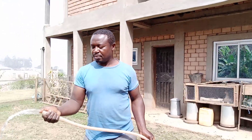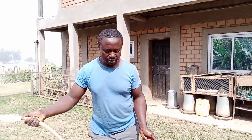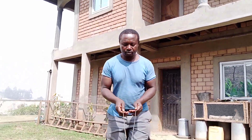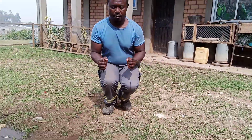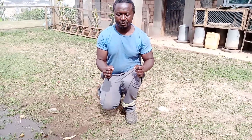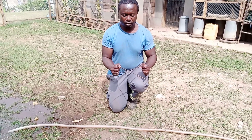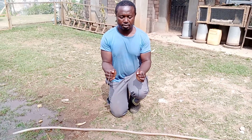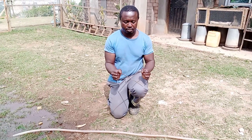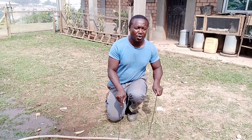This is a pipe with flowing water — water is running in this course pipe. So with the iron rod, as you are approaching, you see that once you pass, it opens. It shows that water is running inside the whole pipe.